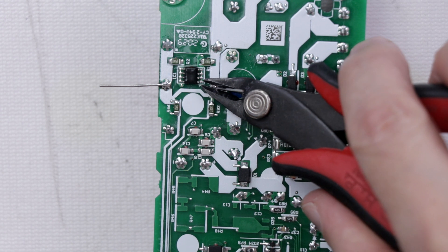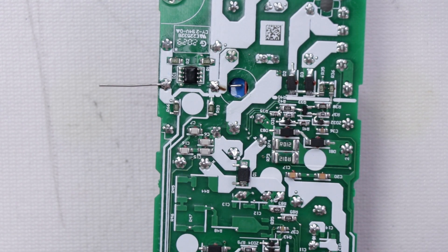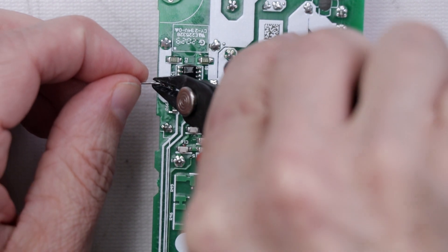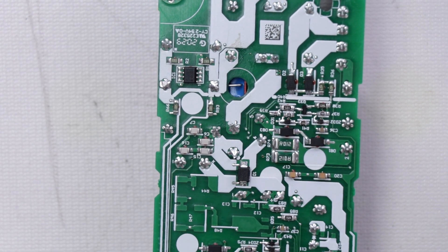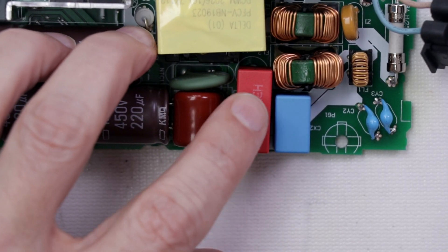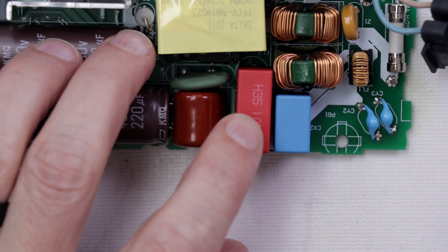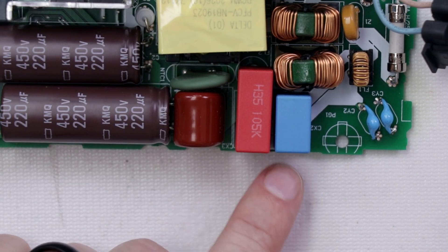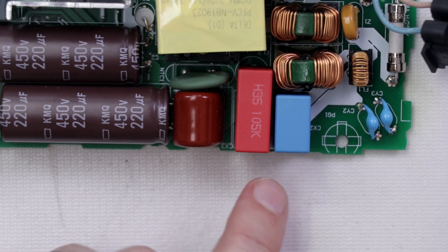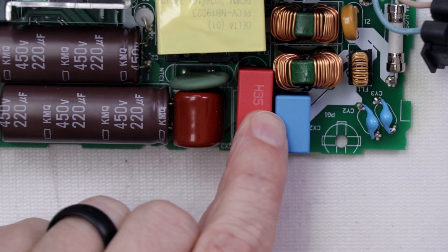Now I can come in with a pair of flush cutters, cut them off right at the base — there we go, that looks good. It's pretty secure considering how big it is, but I don't like how much it moves. I am going to test it like this, but once I'm done testing it — assuming there's no noise — I'm going to put some epoxy down here just to make sure these two are stuck together and keep it from moving around at all.